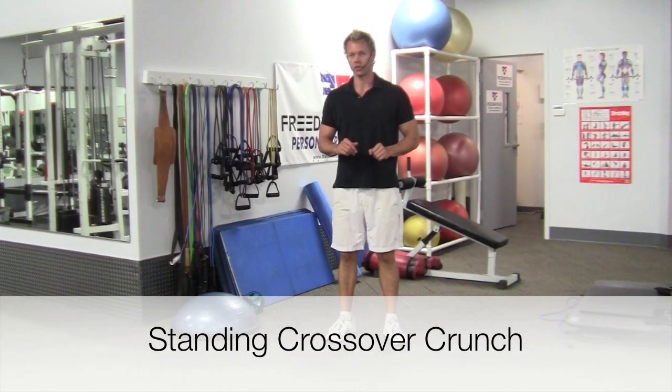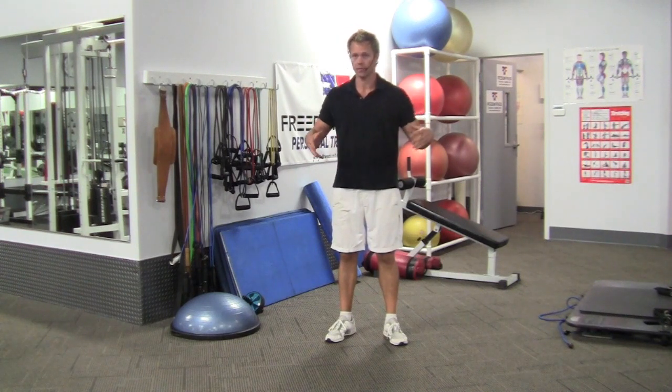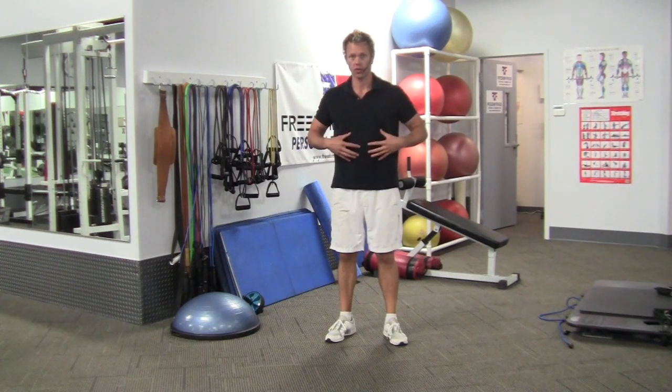This is a standing crossover crunch. A standing crossover crunch is a good bit of work. You don't pick up a hatch or move a hatch — it's like contact. You're going to cross over and crunch. But we're standing.